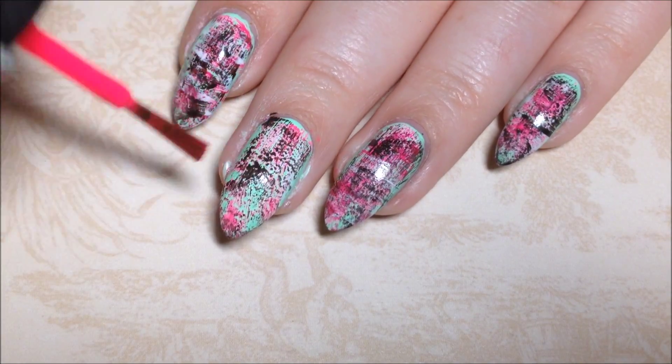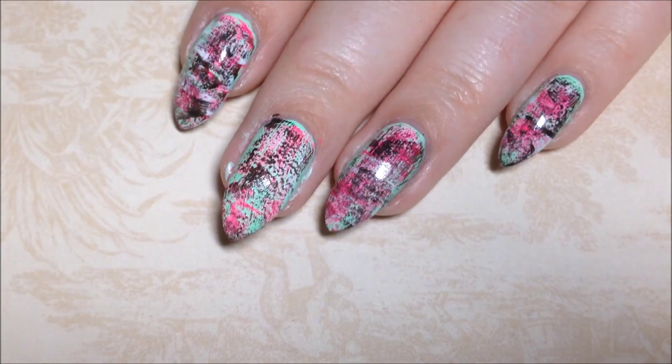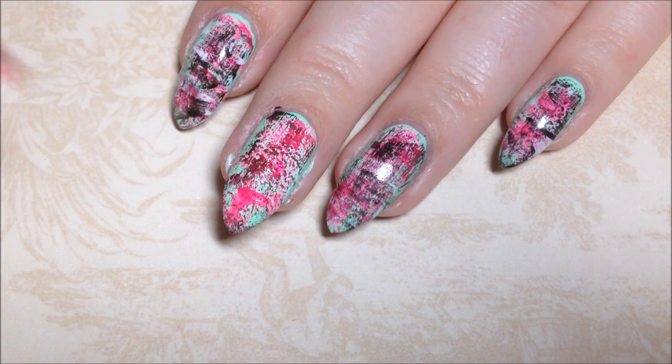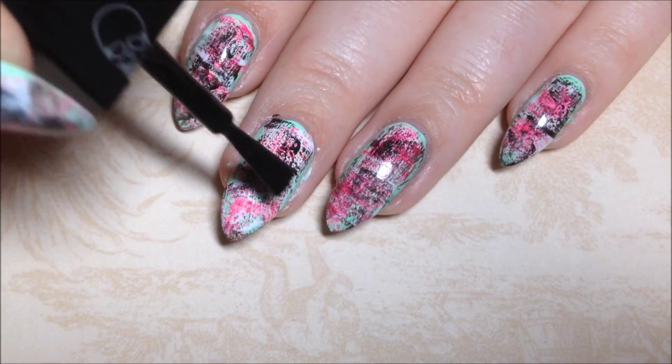Then I'm going back in with the pink, only going horizontal this time, just to create some definition. And again with the white and the black.